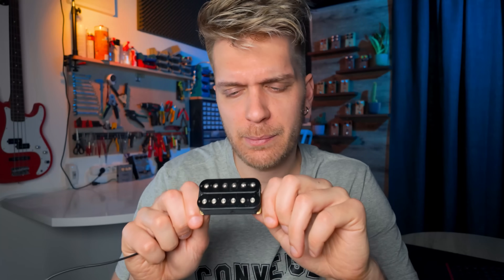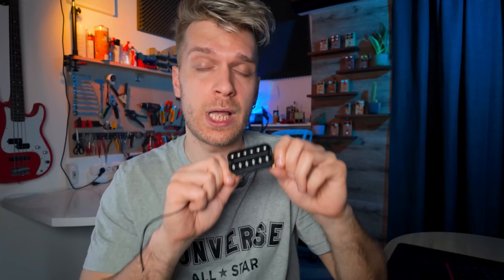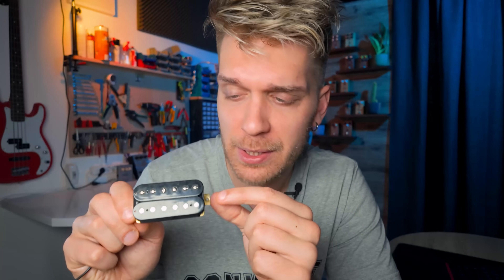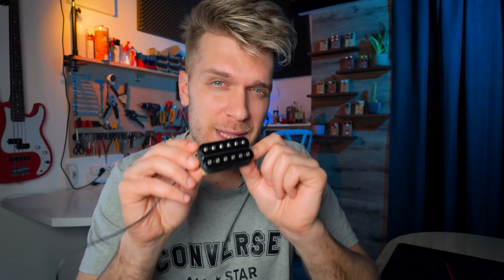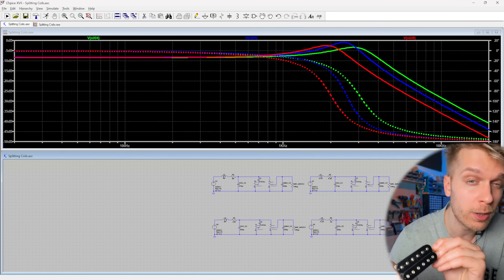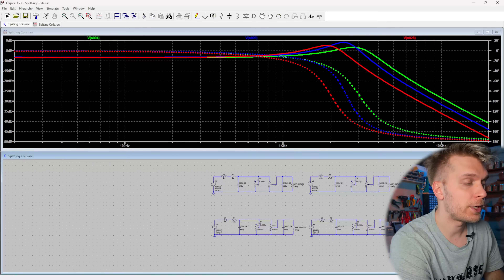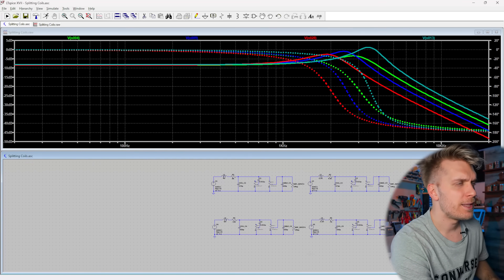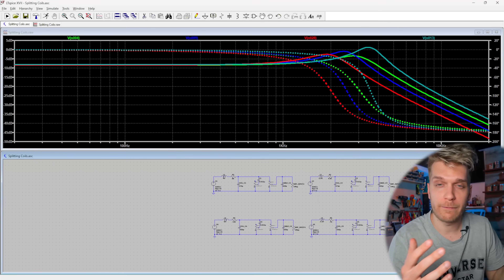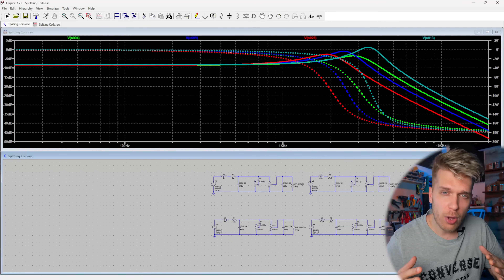What happens when you split a humbucker is that because typical humbuckers are wired in series, splitting them gives you roughly half the resistance and half the inductance. It's not exactly half because vintage PAF bobbins are often wound slightly differently, but approximately half. I've selected 2.2 Henrys and 4.5 kilohms as representative values for a split coil of a vintage PAF humbucker. Adding that to the graph — this teal line — we can see it sits even higher in the frequency range compared to our reference single coil, the green line, and also has a higher amplitude.